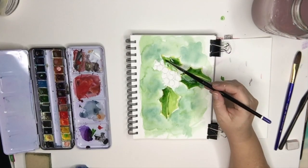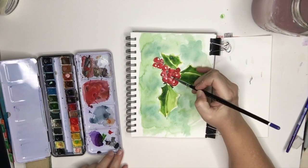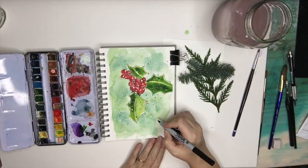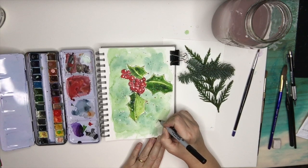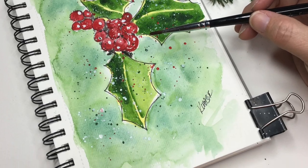You'll learn about gouache and how to use that to create some beautiful snow techniques, as well as using it for some splatter techniques. You may even choose to do a few of these and paint them as your holiday card this year. So grab your paints and your paper and let's get started!